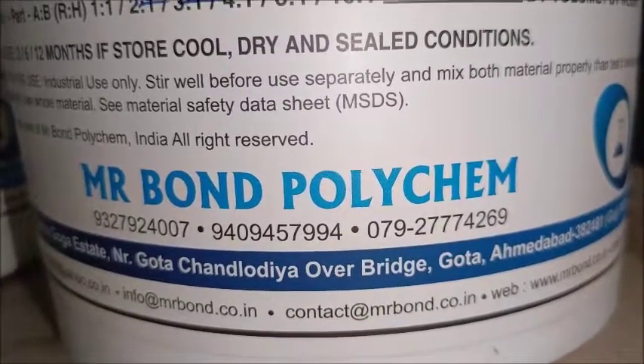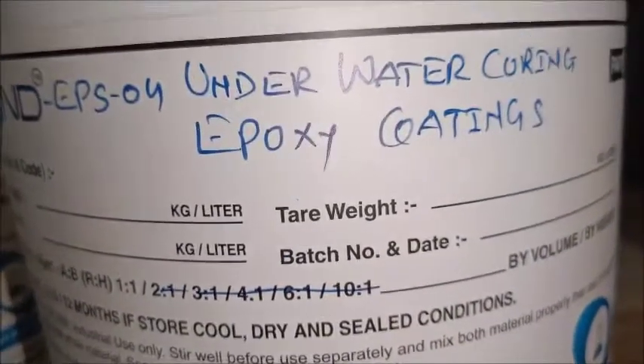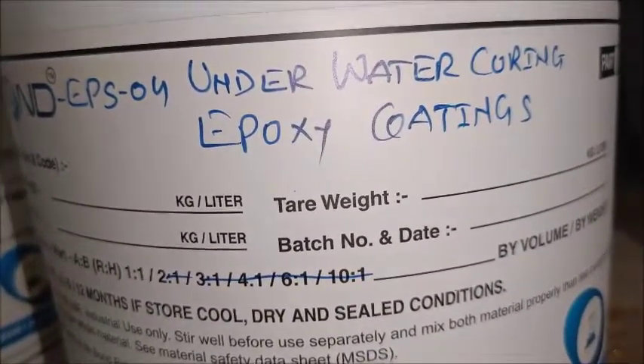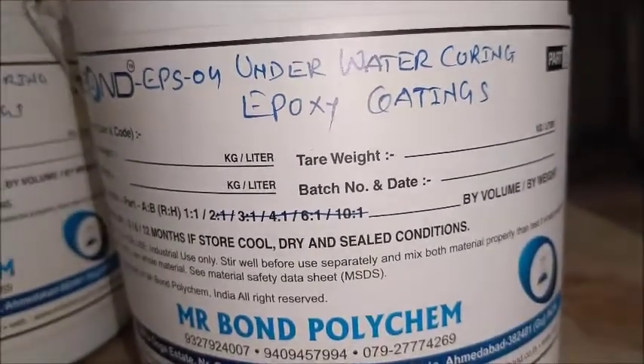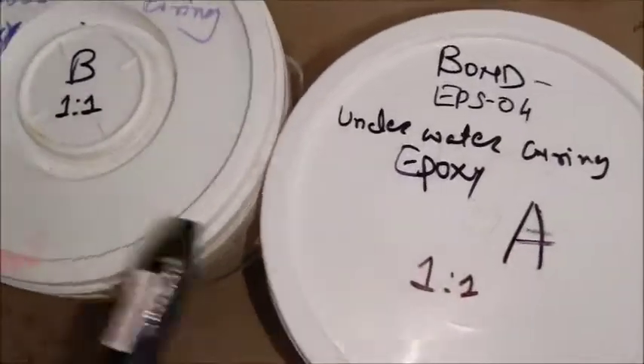Hello guys, I am from Mr. Bond Polycam. Let me introduce our product Bond EPS 04 Underwater Curing Epoxy Coating and Underwater Curing Epoxy Putty. It is available in two components, Part A and Part B.